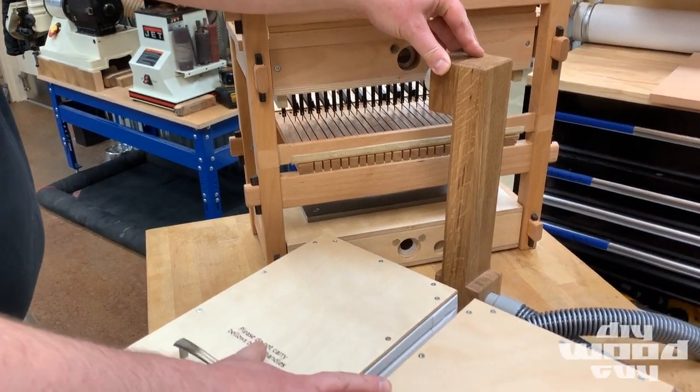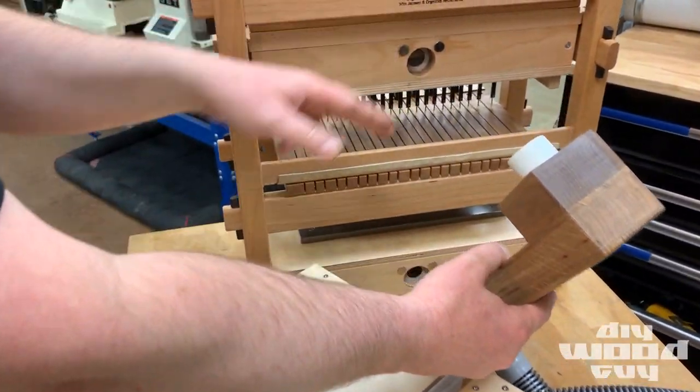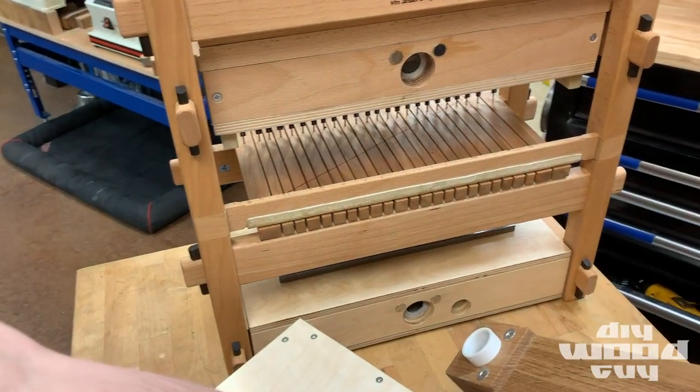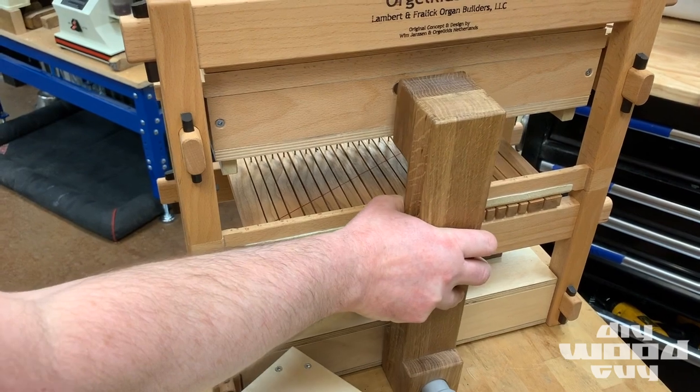The wind line comes out of the bellows unit and plugs into a wind trunk that carries air throughout the instrument, and this whole thing's held together with magnets, so the kids can just snap it into place.